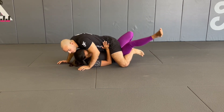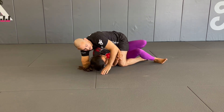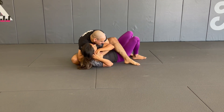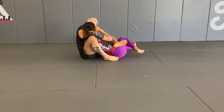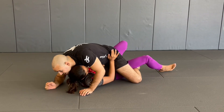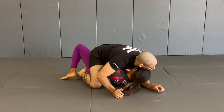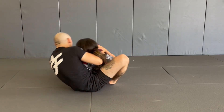From here: putting pressure, maybe I have my grapevine, maybe I don't — she favors one side, I resist a little then let her pass. I use my chest to keep her on her side, catch my seatbelt, this arm goes underneath, I slide one knee up to my elbow, keep my chin tucked, pick her up and roll to my other side — I never fall to my back. I roll to the other side, get my seatbelt, get my hooks, and get position.